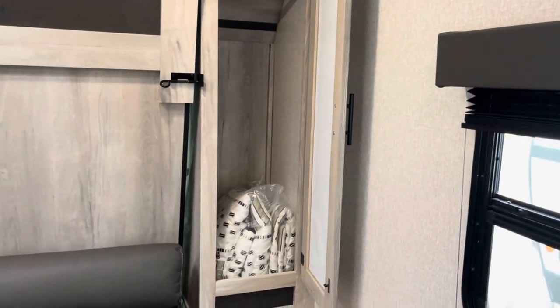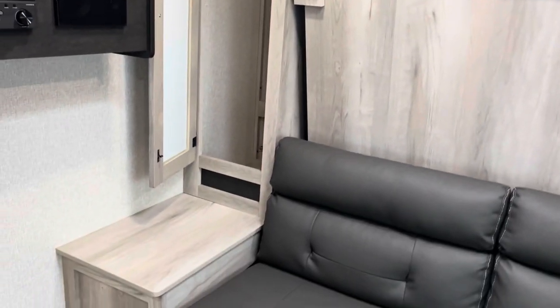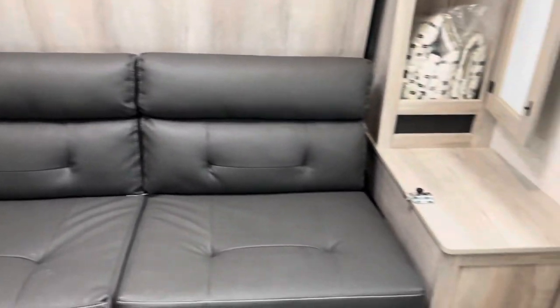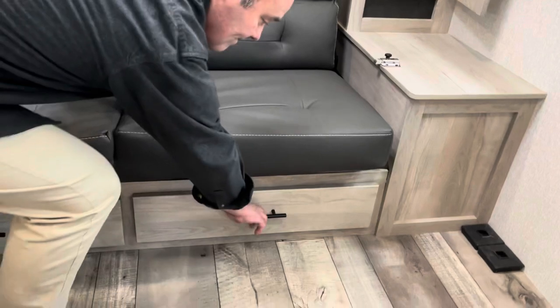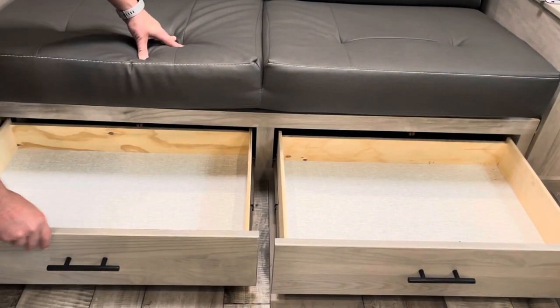You've got storage on both sides with nice little hanging wardrobes, and there's your comforter already in there. On this side it gives you nice little stands on both sides. Down below you have even more storage — these are some very good size storage drawers down here.